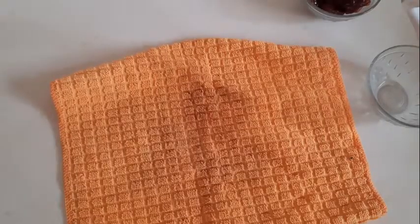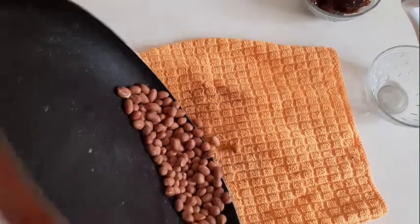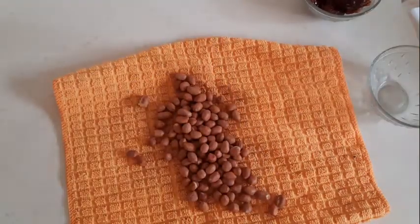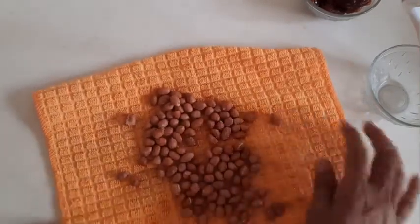After roasting, let them cool — put the peanuts on a cloth so they cool down. Once cooled, rub them with the cloth so the outer layer comes off and you get nice roasted peanuts.